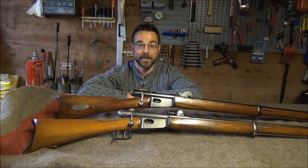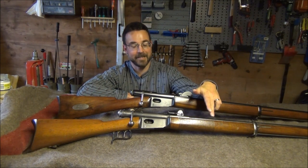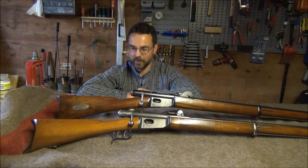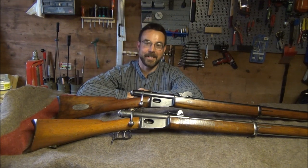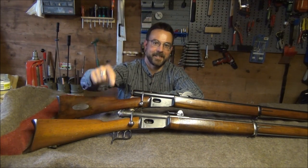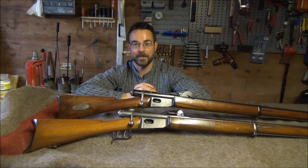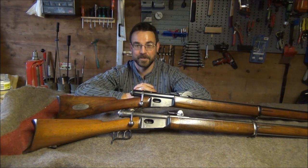Hello, welcome back to the workshop for another episode of Bloke on the Range. In front of me I have two examples of Vetterli Stutzes: in front is a Model 1871 and a Model 1881. The topic of today will be specifically the set triggers on these, but before that, a few words on who used these rifles.